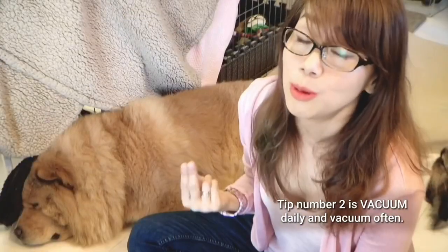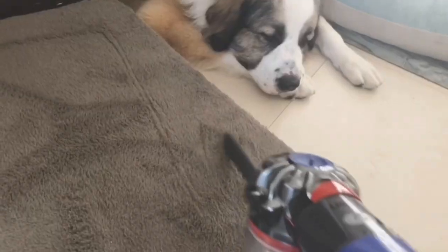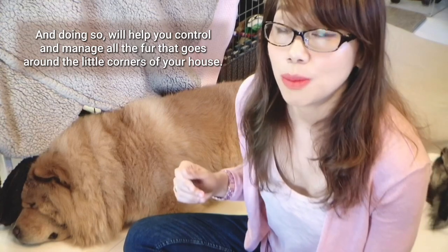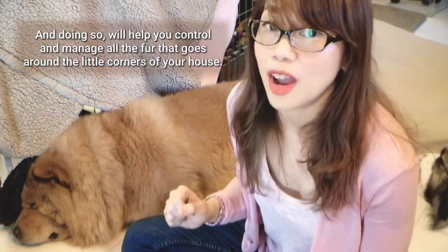Tip number two is to vacuum daily and vacuum often. I vacuum once in the morning and once at night, and doing so will help you control and manage all the fur that goes around the little corners of your house.